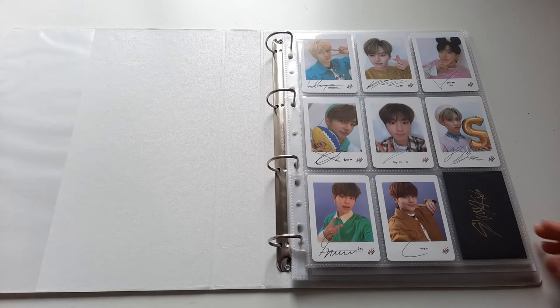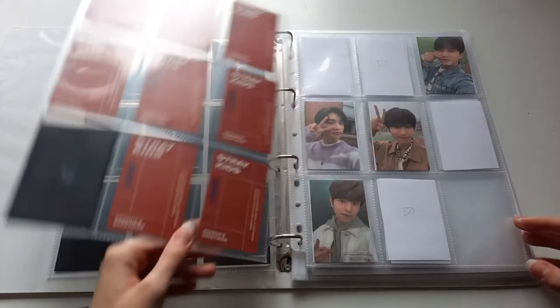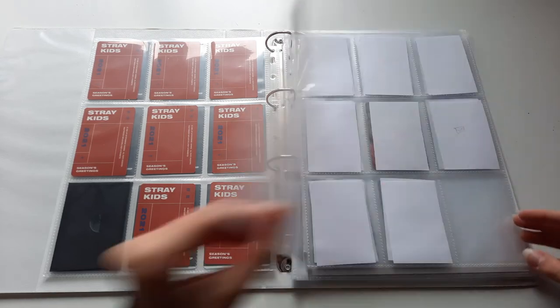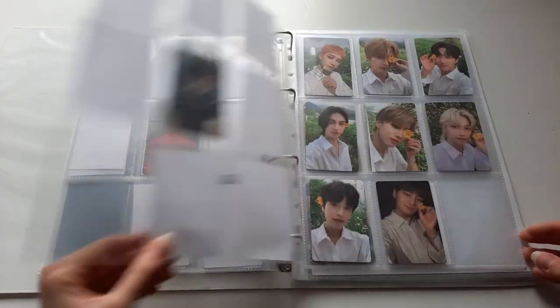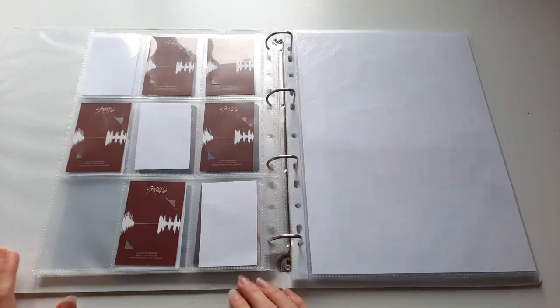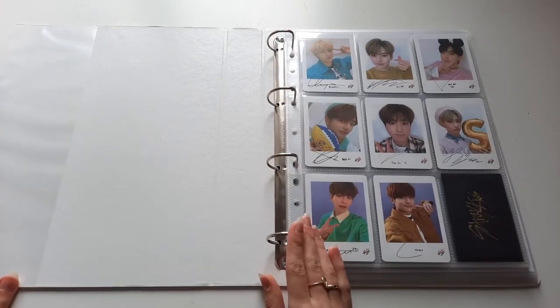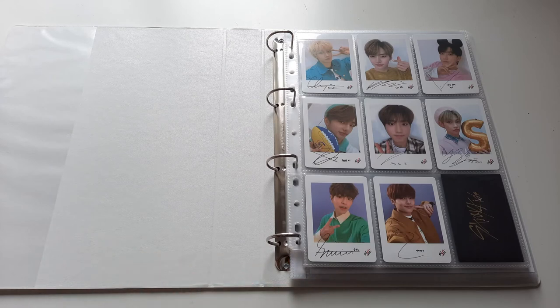Just for a quick flip through — this does look a little bit messy still because my fillers are not all very accurate, I just cut them up really quick, but this is what it currently looks like. I will definitely be making an updated video once a lot of the photocards that I've already ordered and traded for arrive, but for now this is what my binder looks like. That was pretty much all for this video and I really hope you enjoy it, bye!